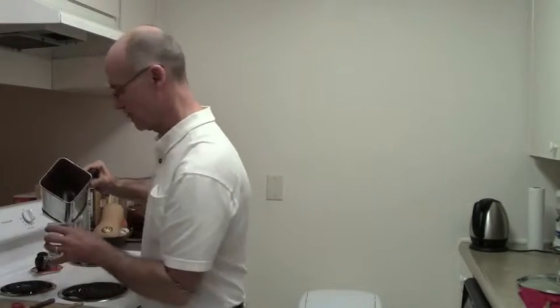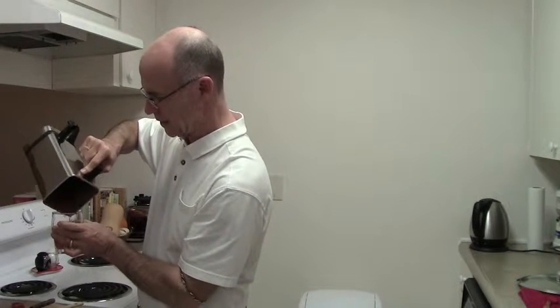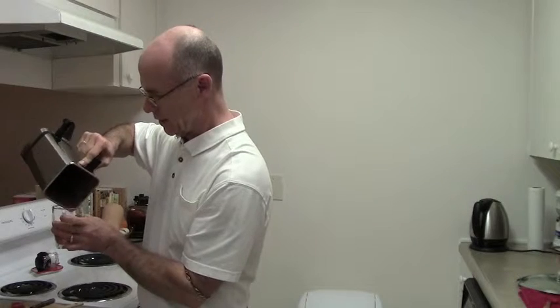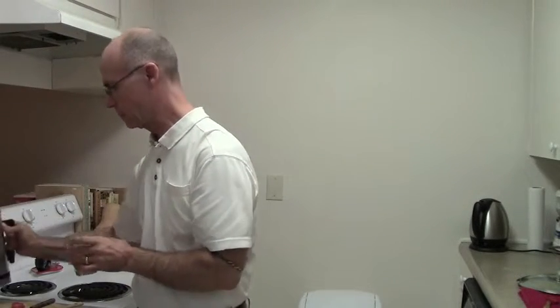I pour the blended tomato into a glass — it's kind of a sloppy mess all by itself. At least a half hour before or an hour after a meal, if you have it by itself, it will help clean your liver.